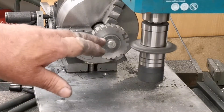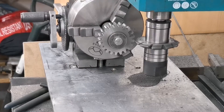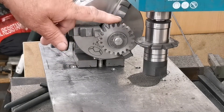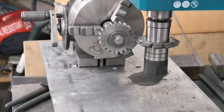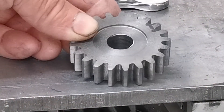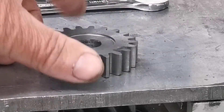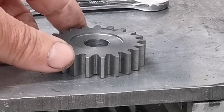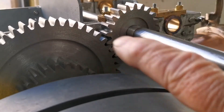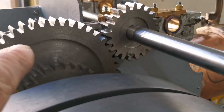Right, that's the first 21-tooth gear cut. Let's get it off and have a look. That looks pretty good to me — I'm happy with that. Let's join it on the shaft. And there's that 21-tooth gear on the shaft meshing nicely with the third shaft gear.